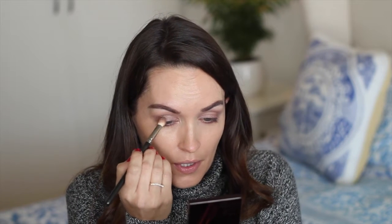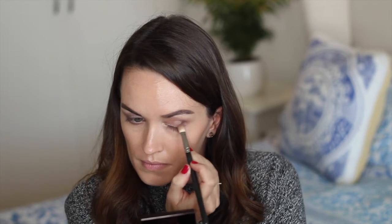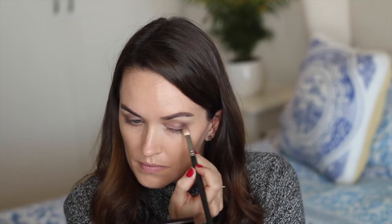Taking just some of the darker shade, I'm going to pop it right there to get a little bit more darkness. Then on the same shader brush I'm going to take a little bit more of the brown and pop it just here.